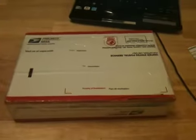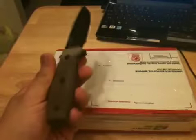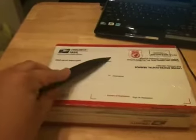Hello YouTube. I'll be doing an unboxing video of a knife. I'll be using an SE RC3 mil as a... let's open the box.